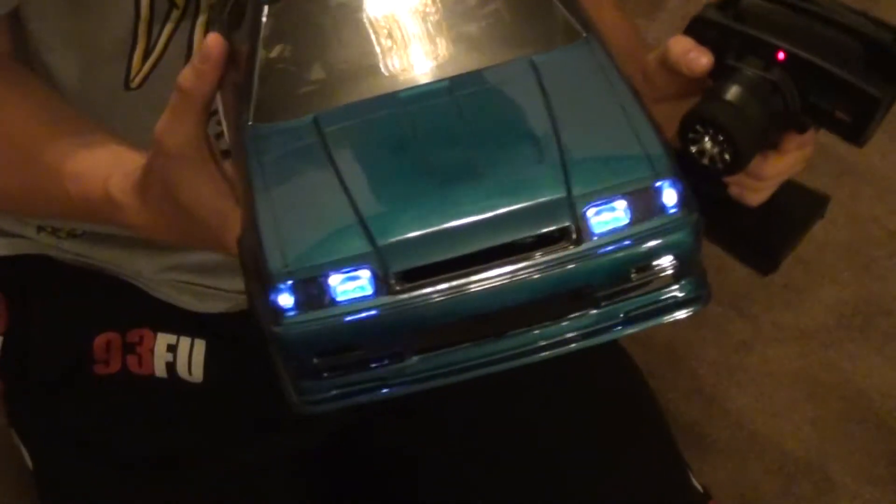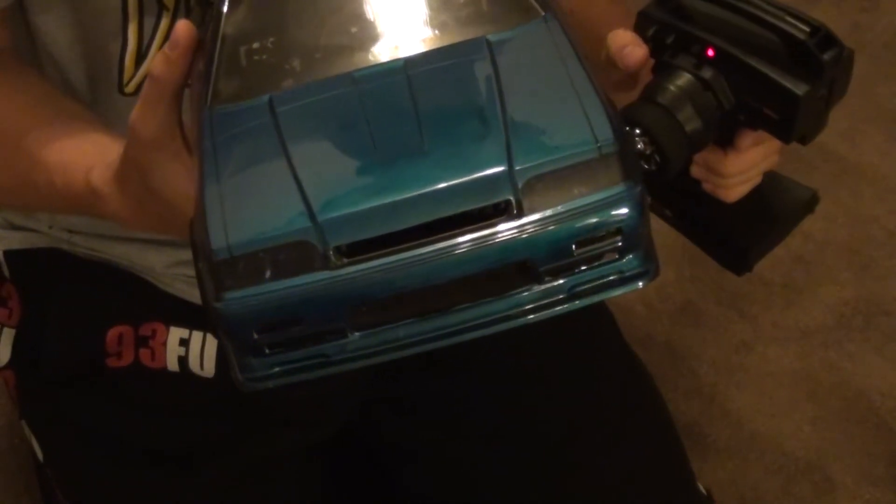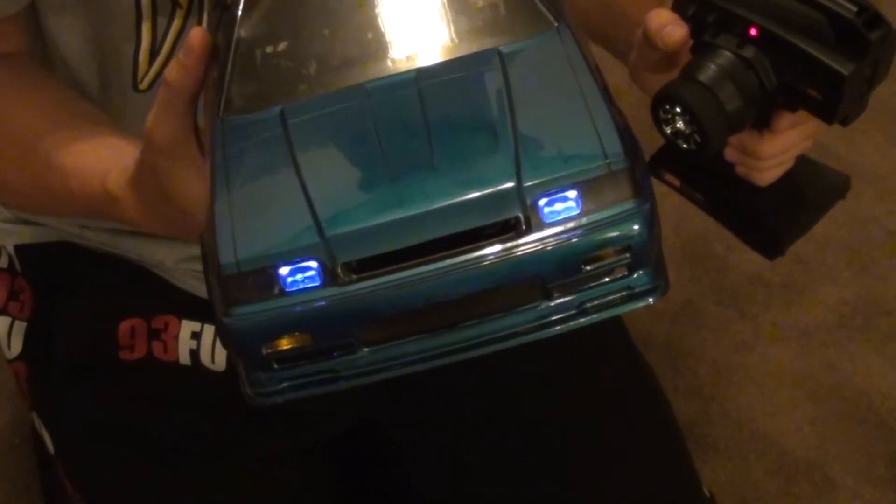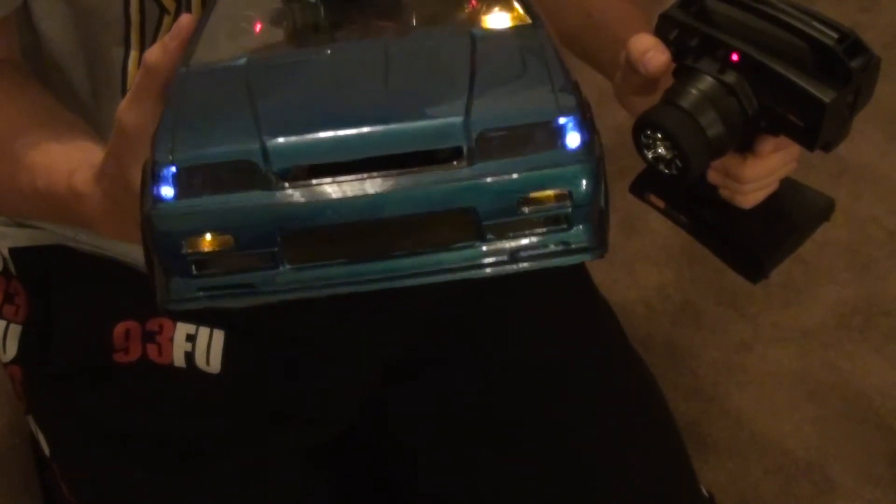If this was a four channel — it's only a three channel controller — I would have been able to do more. But for now I can only change that. I'll have another update when everything is finished. This stuff is really fun.